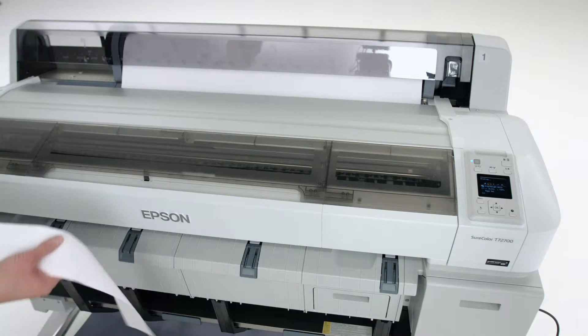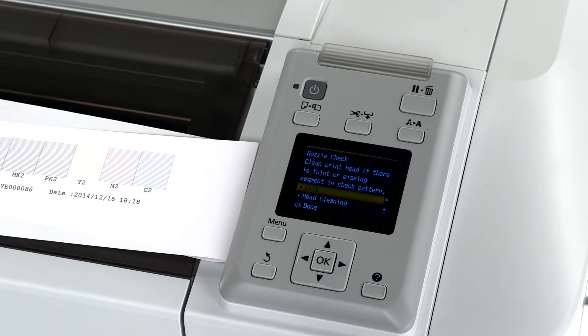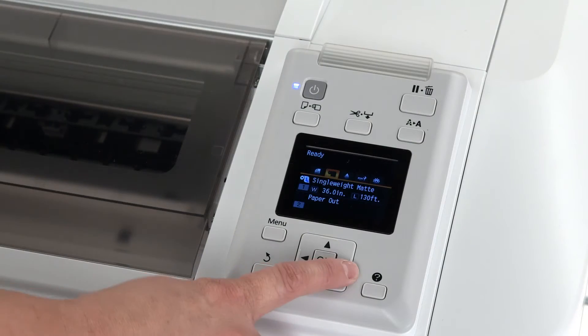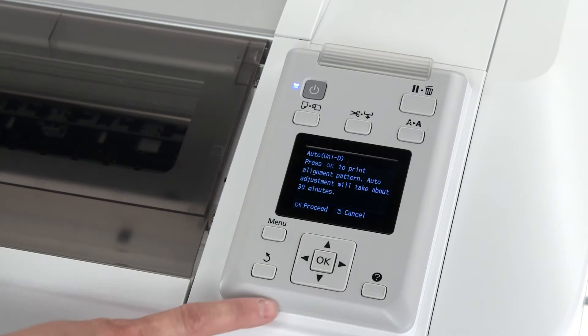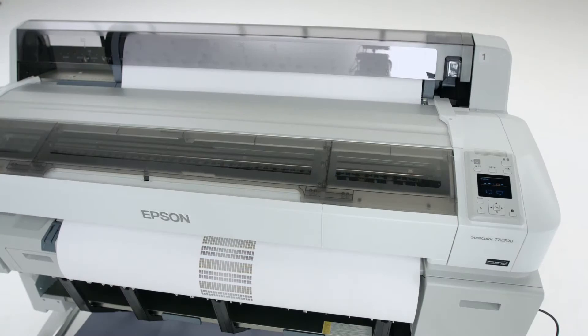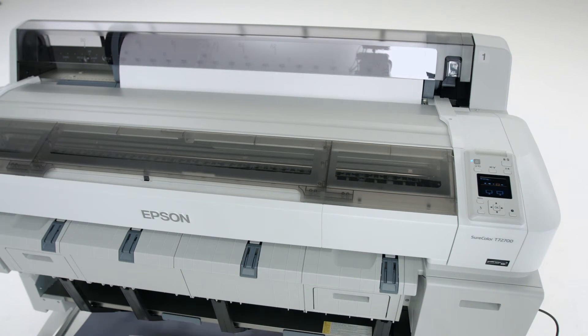If the test print has missing lines, run a head cleaning. Otherwise, press OK to exit. Perform a unidirectional head alignment by selecting the maintenance menu, choosing Head Alignment, and then pressing OK with Auto Uni D selected. This will take a few minutes to complete.